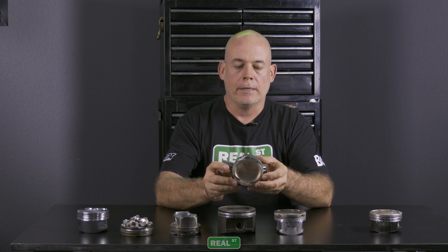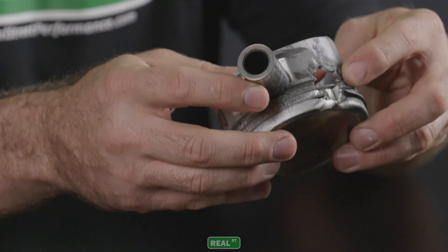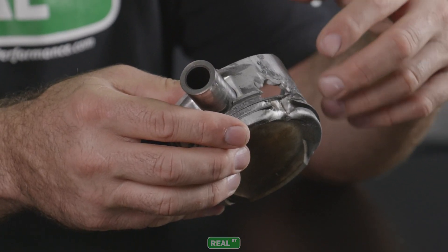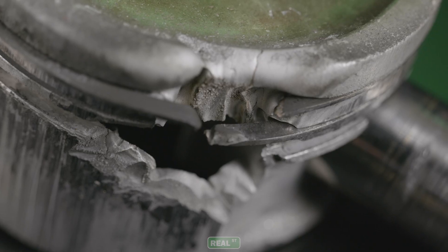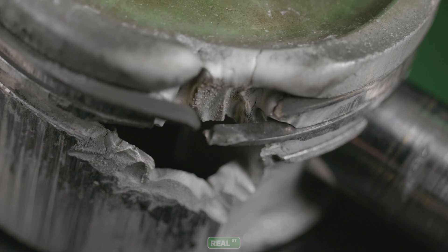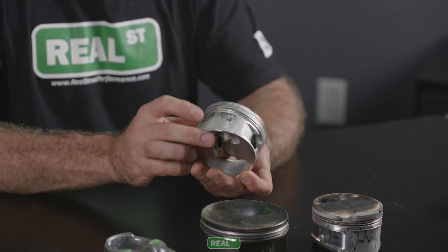This piston is a nitrous lean-out. You have this big blowtorched area where the charge got so superheated and out of control that it started to melt the aluminum at a high rate. If you look closely, it actually looks the same way aluminum would look if you hit it with a plasma torch — it just blows the material out. The other thing that's notable is this black area on the skirt.